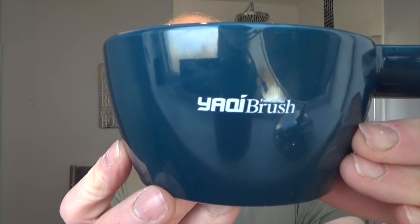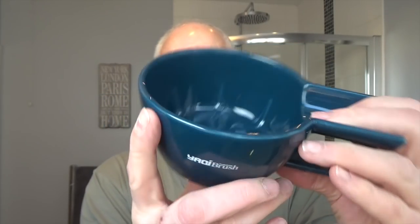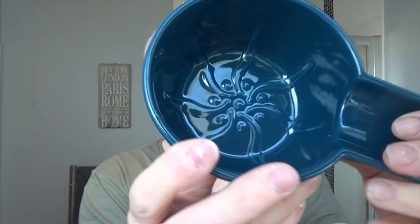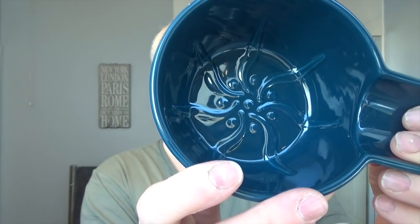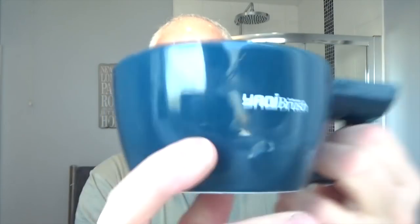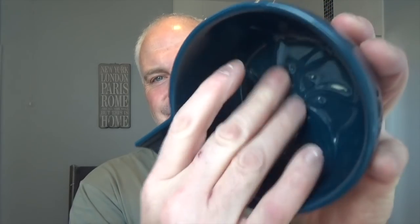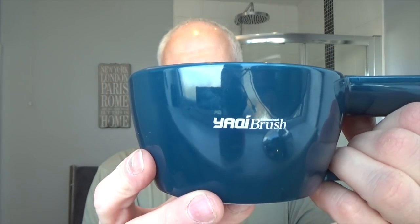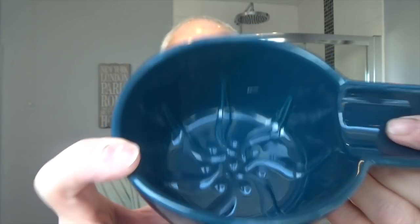I'm going to be bowl-lathering in a new bowl sent from Yaki Brush. You probably recognise it — it's pretty much similar to the Pereira Shavery. It has a bit here for your brush handle and these little indentations, but this one is porcelain. The Pereira Shavery one is unbreakable, but if you drop this, you'll know about it — it's ceramic. It came all the way from China in one piece, so good job, Yaki.